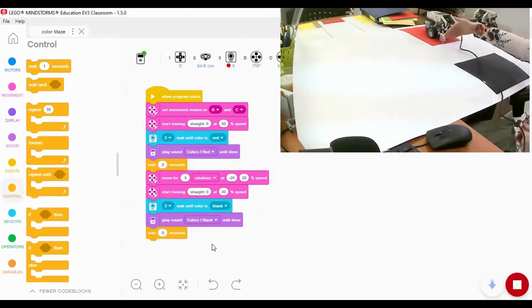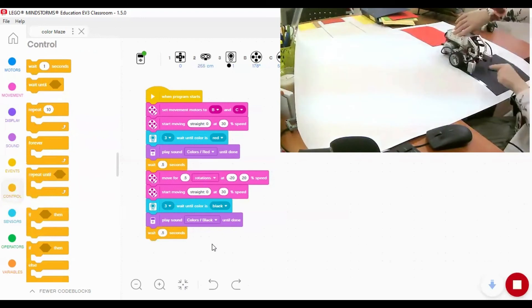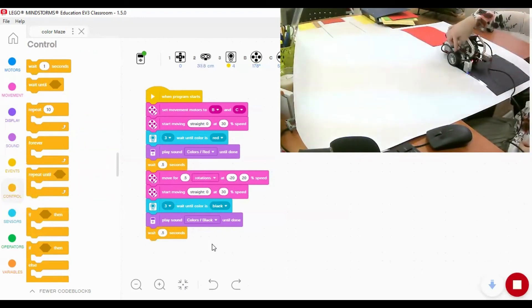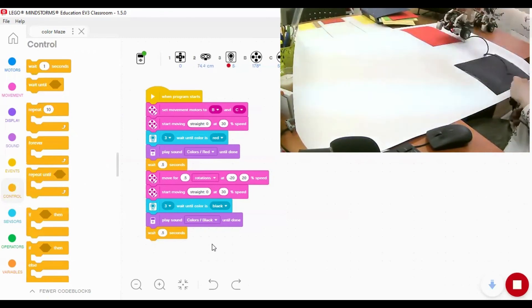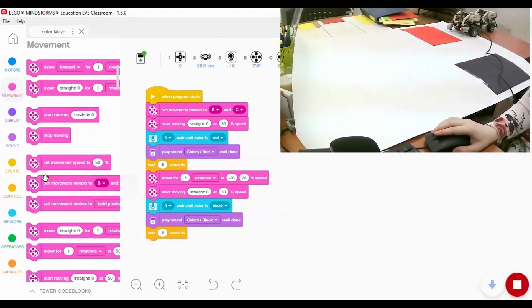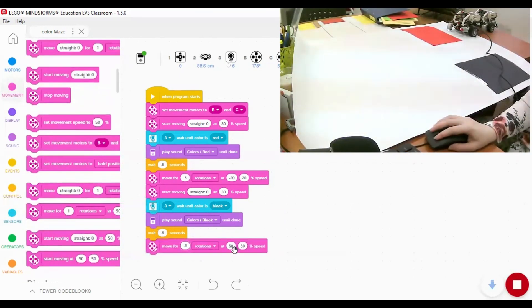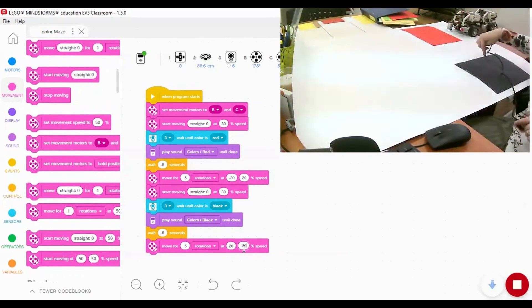It will play the black sound, then wait for half a second. When it detects the black color, I want it to turn to the right side. To turn right, the right motor (motor C) gets a negative value to go backward while the left motor (motor B) gets a positive value to move forward. So we go back to movement and add the move tank block with half rotation and power 20, with the right motor set to negative.